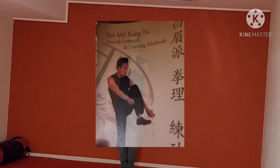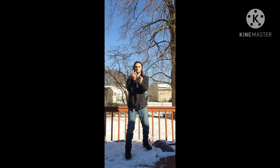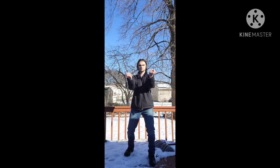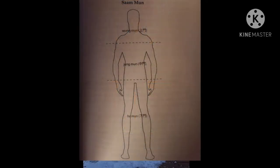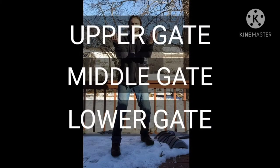I'm looking at Willy Pang's book, Pakme Kung Fu: Martial Concepts and Training Methods. This first part on Sam Moon — he says that Sam Moon means three doors, and refers to three horizontal divisions of the body that have been designated as both regions of attack and defense. These partition zones outline the geography of vital areas on the body.